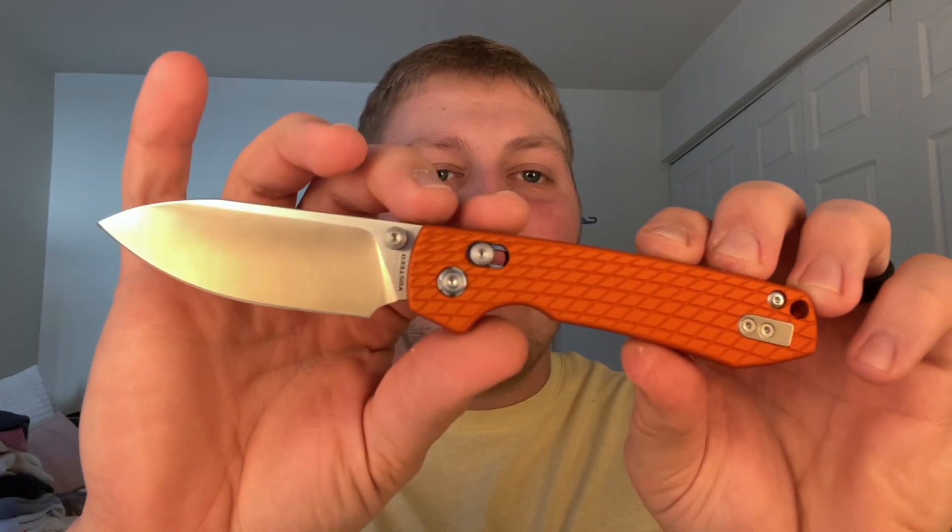This has a crossbar lock from Vosteed. There are a ton of different variations of Raccoons now, which is pretty exciting to see.